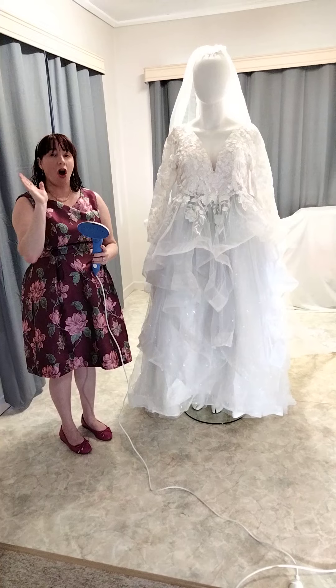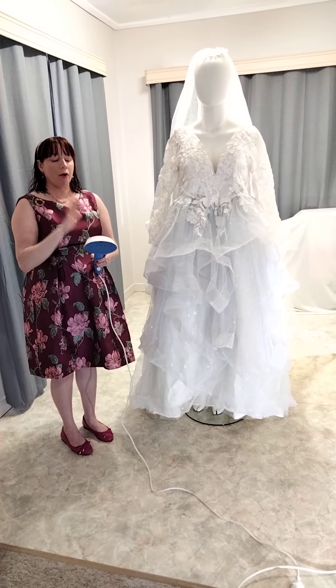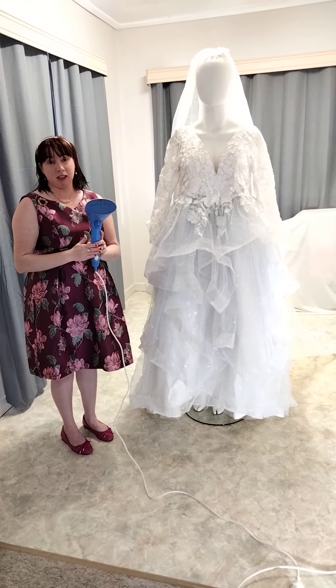I've used filtered water, put it in my jug, boiled the water, and then poured it into the steamer and I leave it on for one minute.